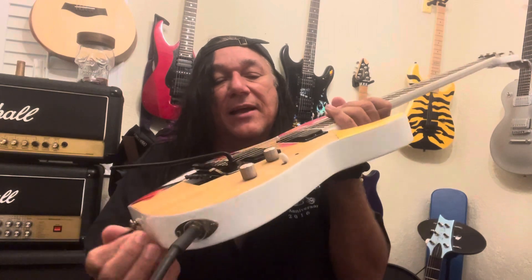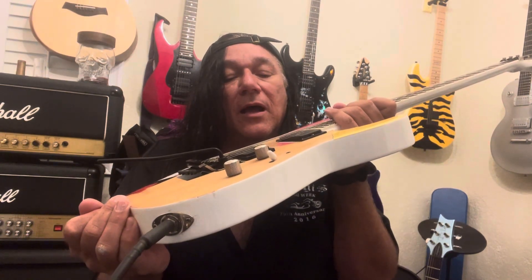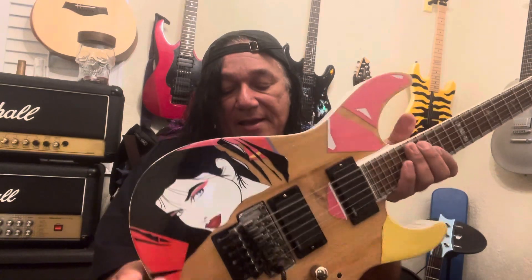This has a nice Floyd Rose. The pickups are EMG 81/85. The jack is a little loose or tight — we'll have to fix that. But the back is really nice, one piece. EMG 81/85 again, and these necks on here are phenomenal. It's a nice guitar.